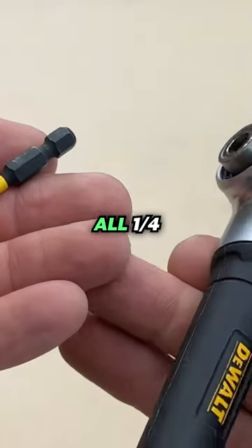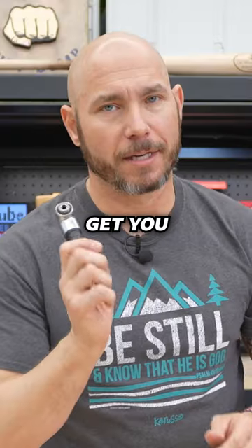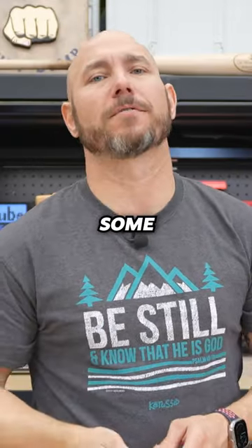It's an extremely simple tool, fits all quarter inch driver bits. I use this thing all the time. Get you one of these if you wanna save some frustration.